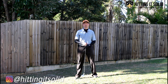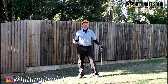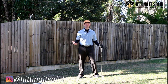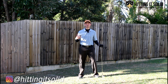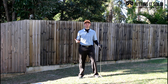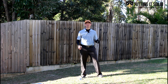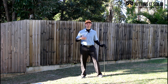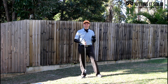Hey it's Troy from Hitting It Solid here. So you want to hit solid iron shots, hit those compressed shots that go a lot further and straighter. In this video I'm going to take you through four really great keys with drills on how you can hit solid iron shots every time. Make sure you stick around to the end because I'll be showing you drills after each of these four keys. Please give this video a thumbs up and subscribe to the channel - more subscribers helps me grow the channel and produce more great videos to help us all play better golf. Let's get started.